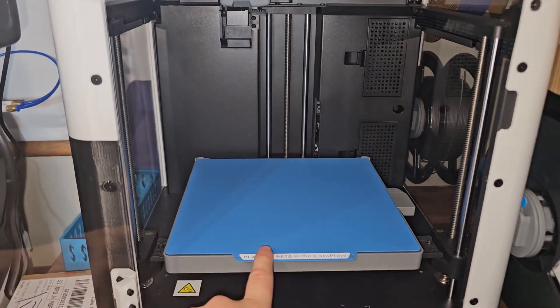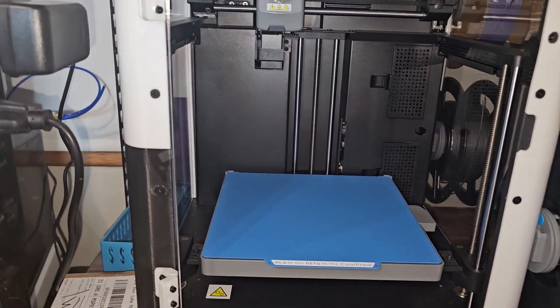Not super hard to bend, but not super soft to bend either. These build plates are really cool — I've got so many of them and I just love using them. But enough talking, let's put these two build plates to the test. Look at that, it fits really nicely, and this build plate does make this look a lot different — like a whole new 3D printer.